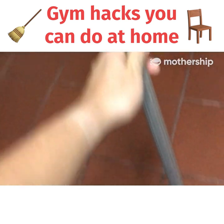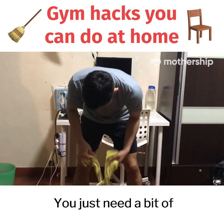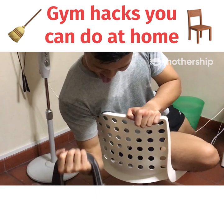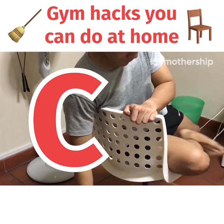After trying these three tips out, I realized it's actually possible to get a good workout in now that the gyms are closed. You just need a bit of creativity, and then you won't lose your gains. Best of all, you can do all of this at home. So remember: stay home, exercise, and please don't be a CB.